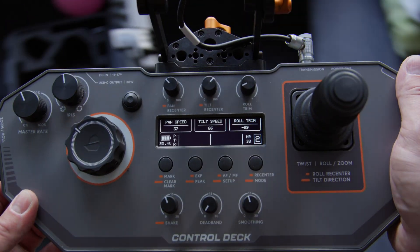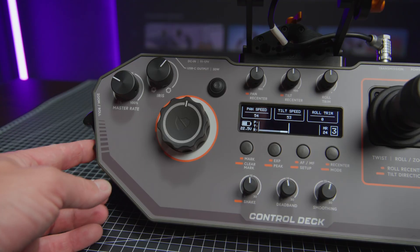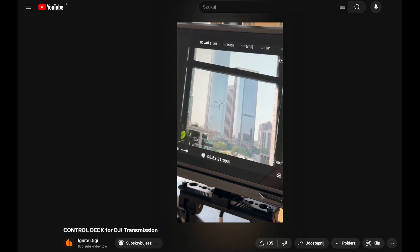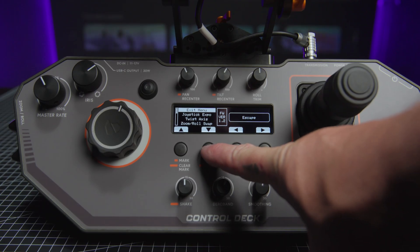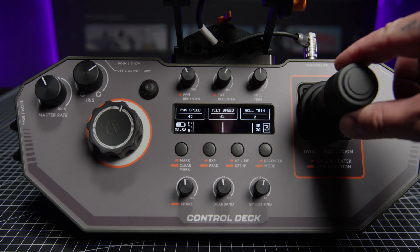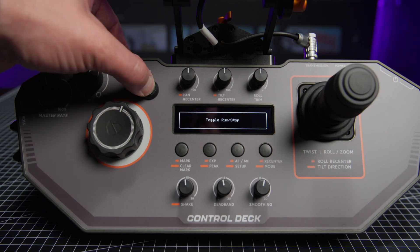All the buttons and dials are very well labelled, the menu is extremely easy, so basically you can figure it out even without a tutorial. There is a zoom rocker that works even with a zoom lens on the Ronin 4D. The cool thing is that you can swap the functions of the rocker and the twist dial on the joystick, and then use the rocker to control the roll axis and use the twist dial on the joystick to control zoom. Next, we have the large focus wheel, smaller iris dial, and record button.